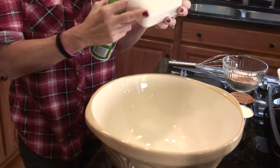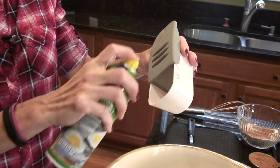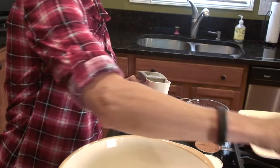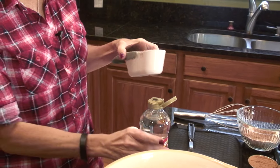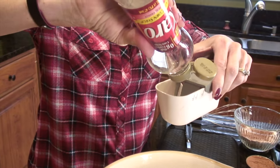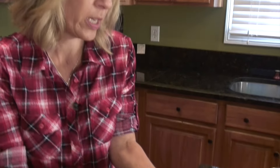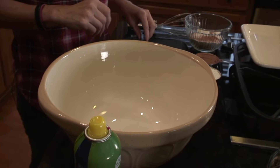While we're waiting, we're going to measure out the Karo syrup. A nice little trick is to use some cooking spray in there because that will help your Karo syrup come out more quickly. You want a half a cup. This is for a double batch, by the way, because we're giving these away as gifts, which is a really good idea.